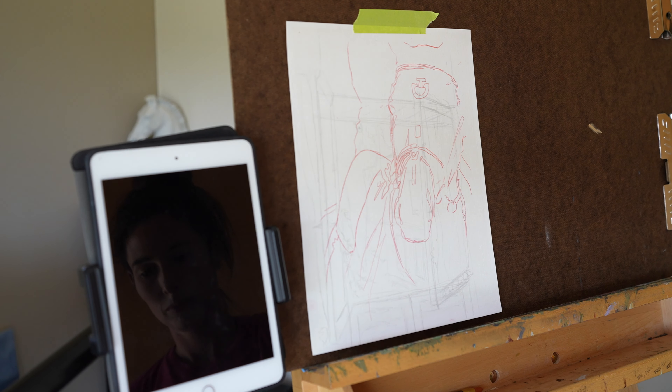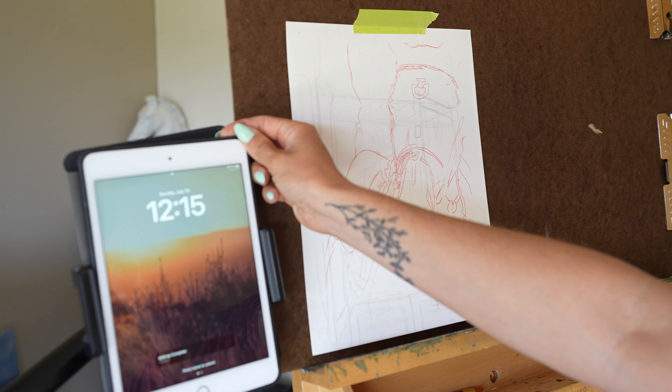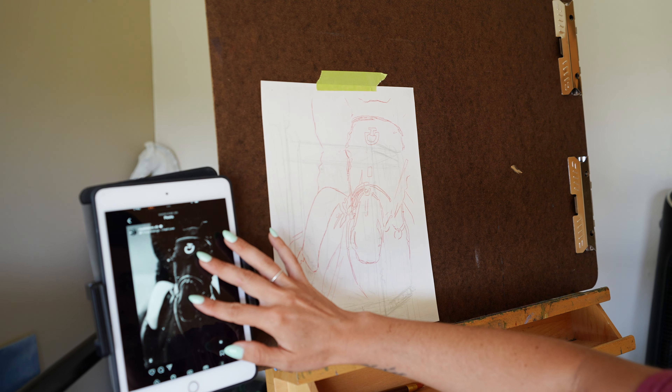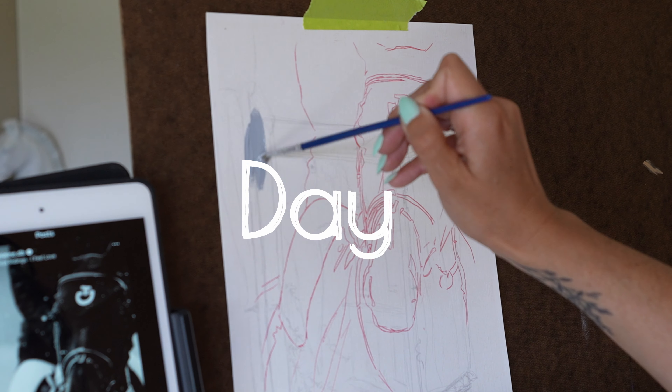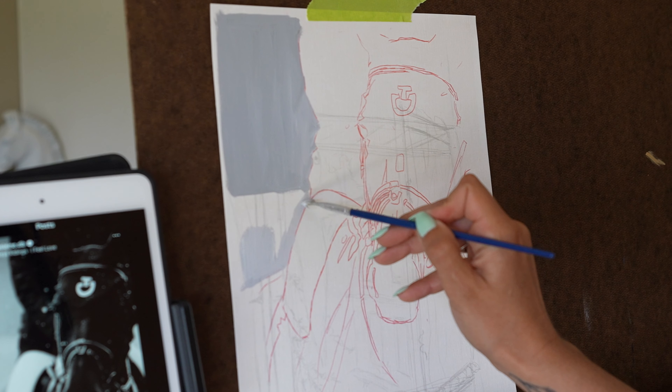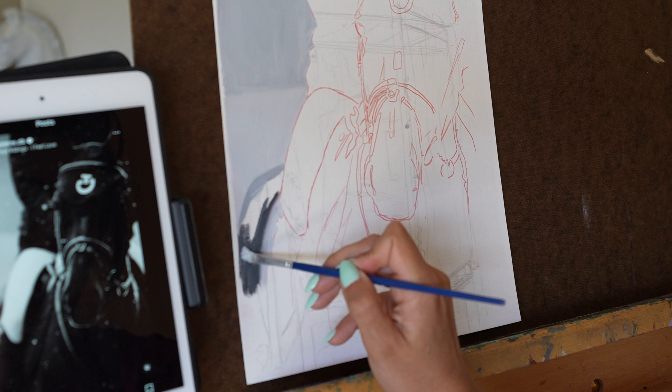Good morning everyone, welcome back to my channel. Today we're going to be going over why you should be doing a value study. In order to do that, I'm going to be doing a black and white equestrian painting every single day for a week. So let's jump in.